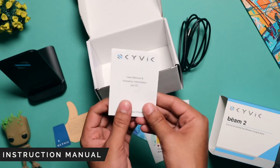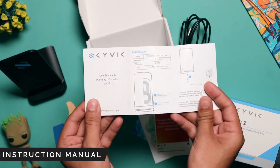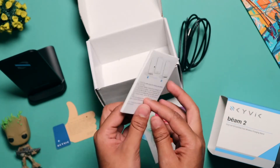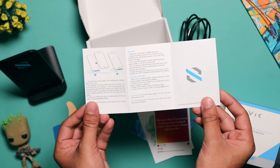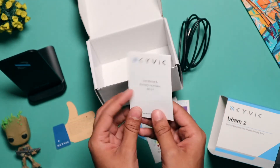We also include an instruction manual inside the box, and we highly recommend you to go through it, as it gives you step-by-step information on how to use this product. So those were the contents of the box.